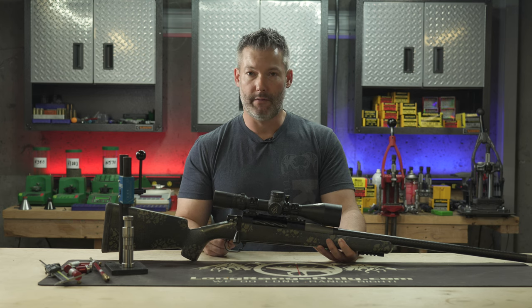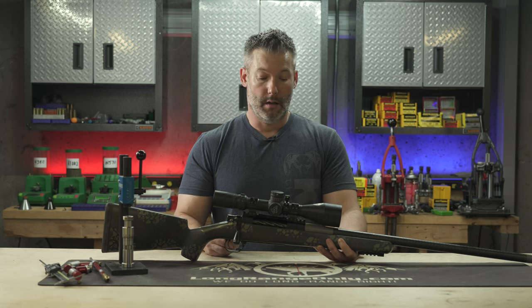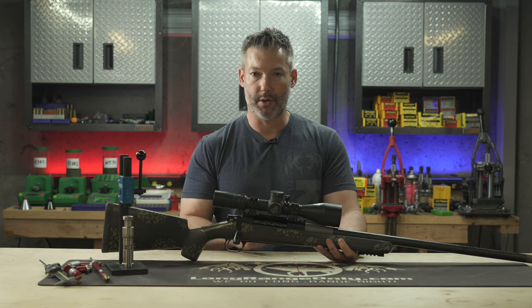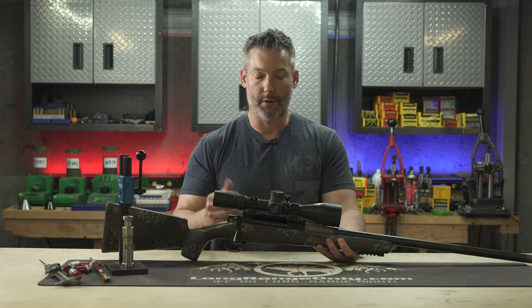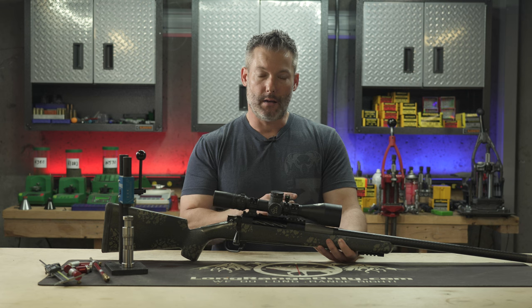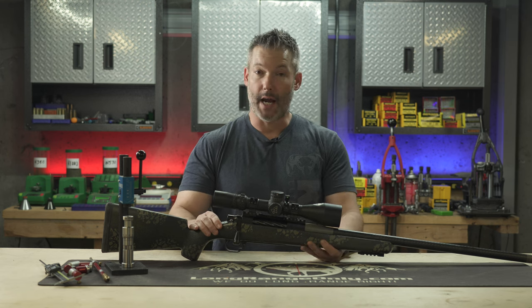Some action manufacturers have resisted building titanium actions, and I really don't see that changing. BAT Machine is one of them, Kelbly's is another, and there are several others. I won't tell you I'm not going to build another titanium action, but there are some downfalls to it. So when they came out with this aluminum action, I was very interested.